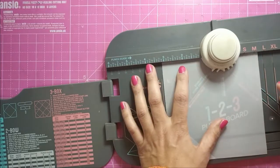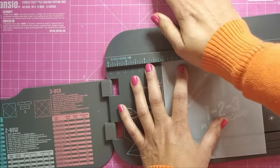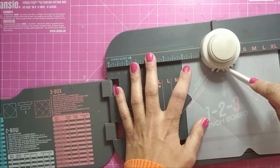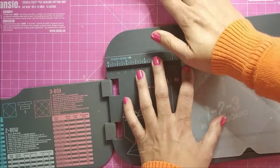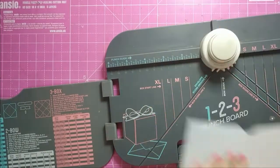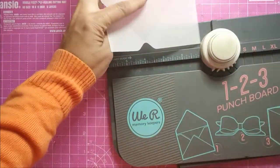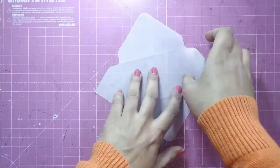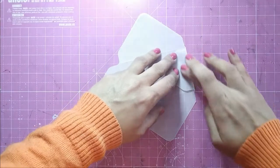I punch, go around 90 degrees, check my scored lines, score again, and punch. I do this at all four sides. I round the two flaps, and with my fingers I burnish all the sides and make my envelope.